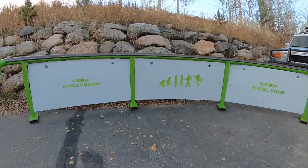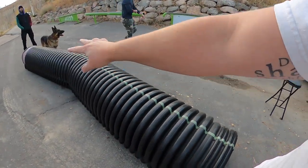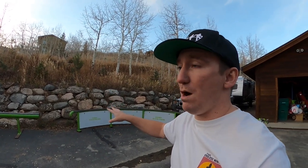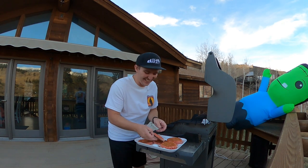The last rail — the prettiest looking one, probably the one we ride the least because it's going to be so gnarly because of the bend. It's absolutely insane. We got the Team Huck House logo, the evolution logo, and 'Keep Evolving' — are you kidding me, how sick is this? And we got some bonus features: two elbow kink corrugated rails thrown in the park as well. That's the arsenal, guys — four rails, two corrugated. Comment down below which one's your favorite, and which side of the flat bar — white or green?